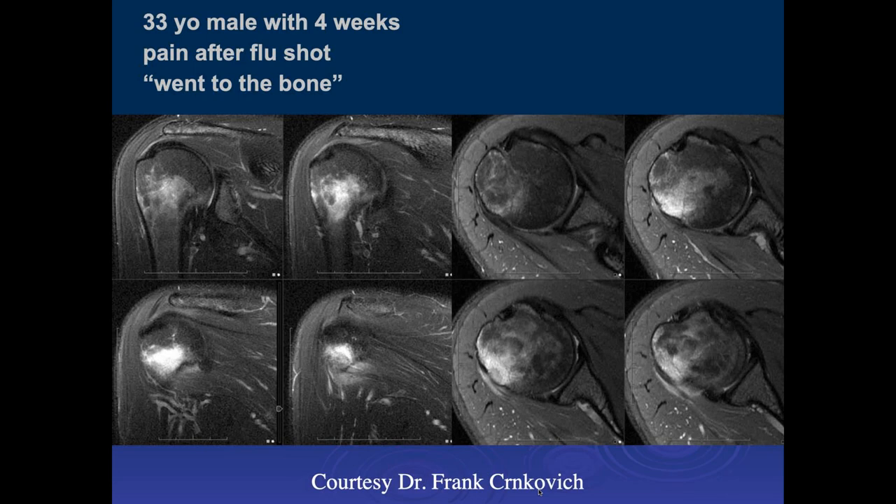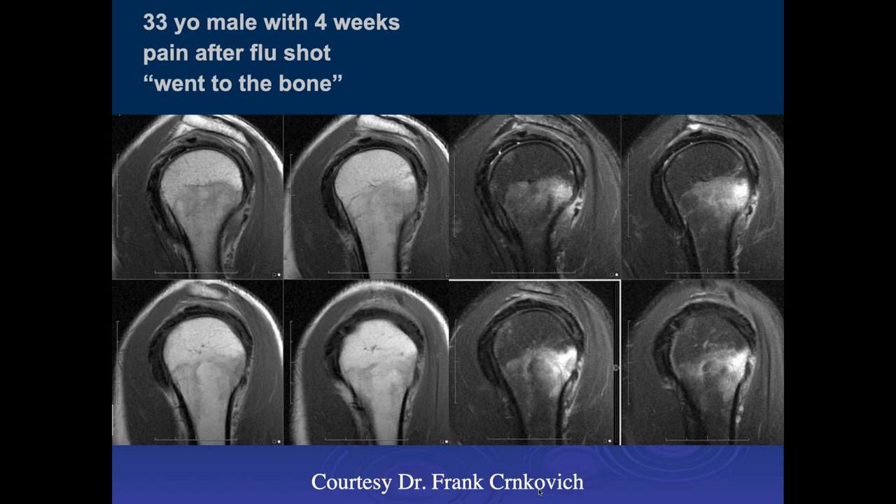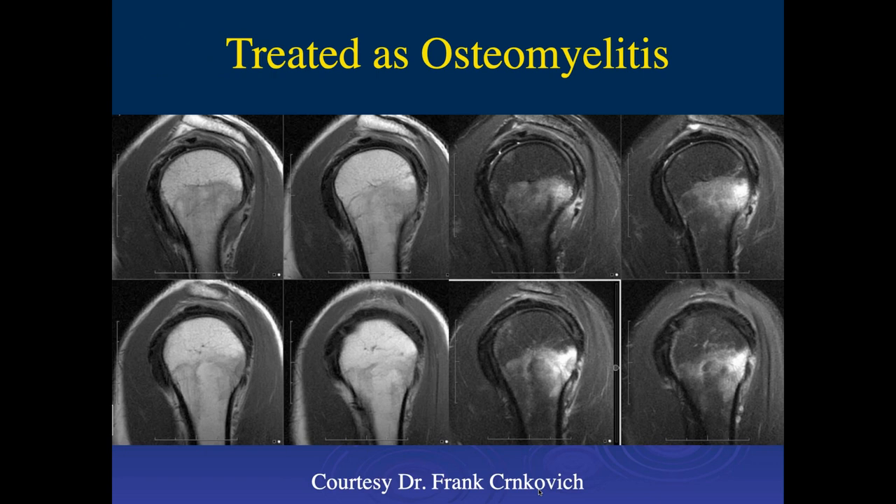This is a 33-year-old male four weeks after a flu shot, and there's diffuse edema in the surgical neck of the humerus. What might happen is the shot — normally it shouldn't be that deep, but maybe he developed some type of inflammatory reaction where he had the flu shot. They probably injected too deep. They went ahead and treated it with antibiotics, but this is probably an inflammatory response to the shot.